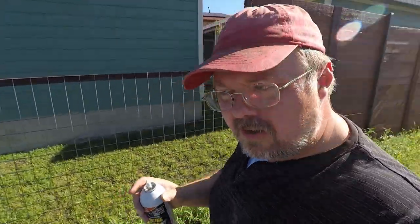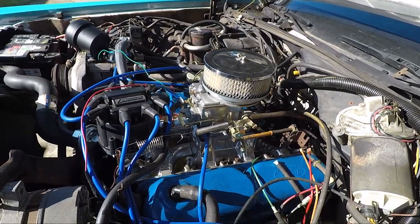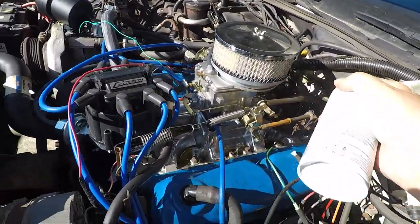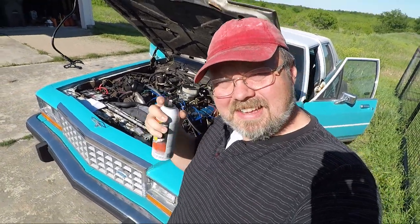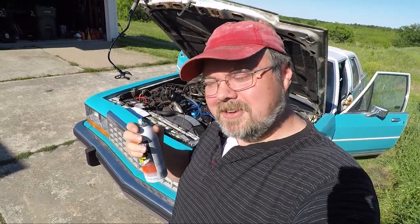One of the things we noticed was a potential fuel leak near the carburetor. A way to check for that is to take some starting fluid or brake cleaner and spray it where you think there might be a leak — if there is one, it'll rev up really high. It's safe to assume that the back of that carburetor with the gasket is leaking. We'll have to address that at some point, either by trying a new gasket or potentially getting a four-barrel carburetor.